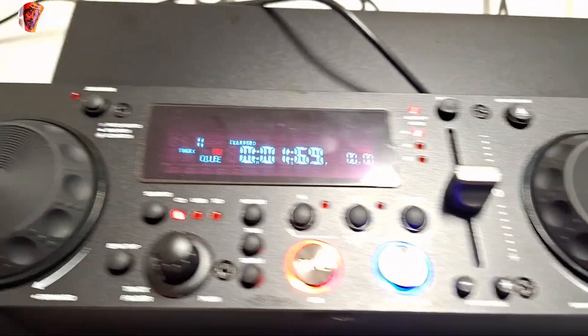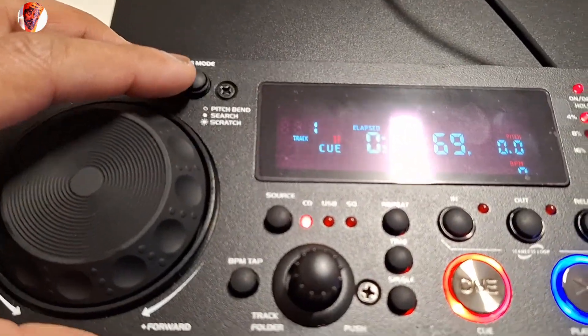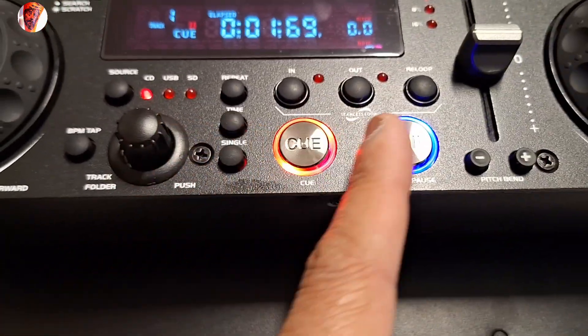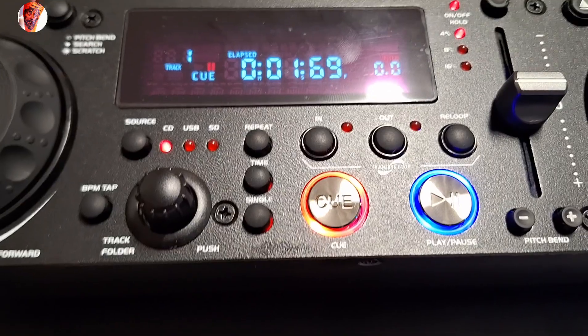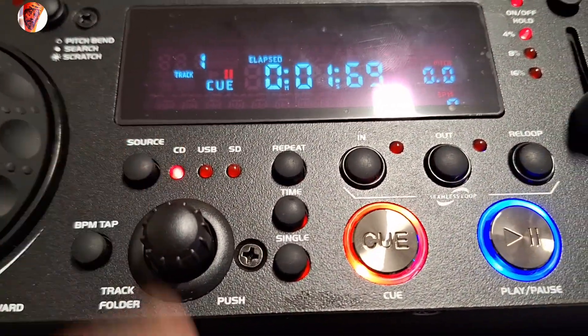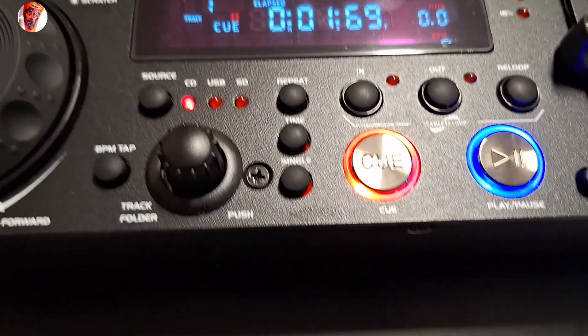Here it says jog mode. When I press it during playback it works. And here is the source selector — I'm currently using CD. There's a BPM display and we can play a song.